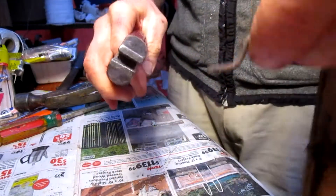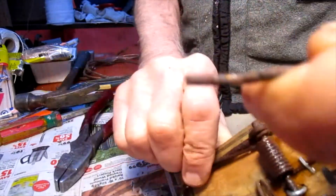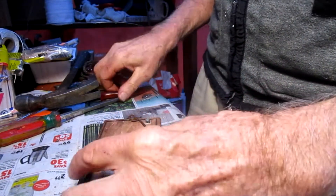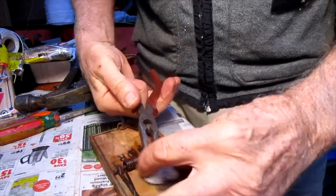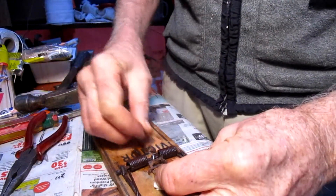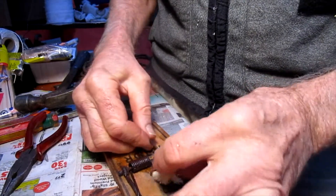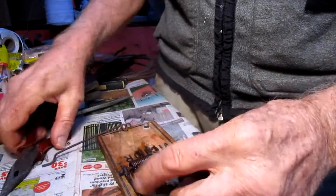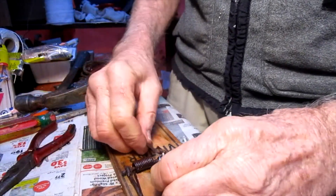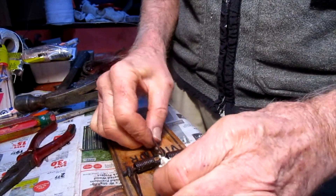Let's straighten out this end curve here a bit. And let's just bend this release tab a little bit to make it more sensitive. That's not really sensitive enough for me — we've got to bend it a bit more to the left to make it more sensitive. That's pretty good.